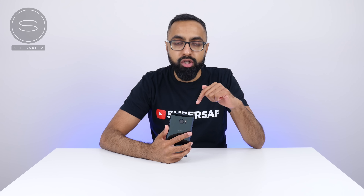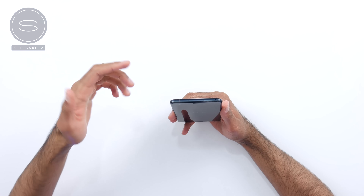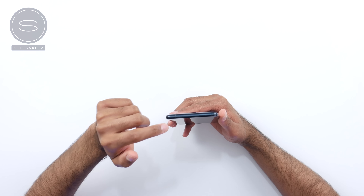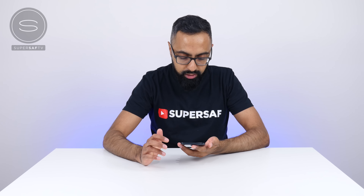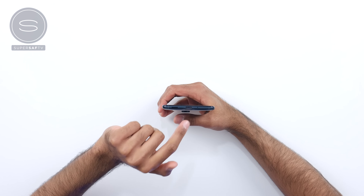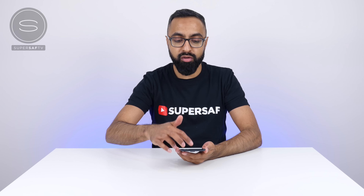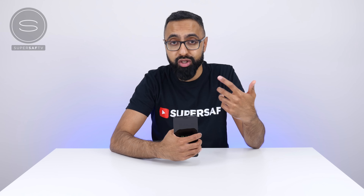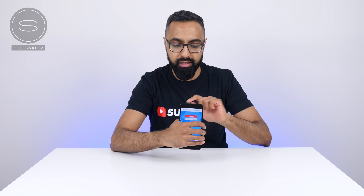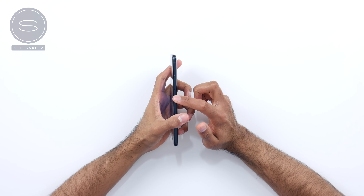Up top, there is a SIM card tray which also has space for a micro SD card. There is already 64 gigabytes on here as standard, but you can expand that — definitely a nice touch. It looks like a secondary mic here. Along the bottom, you have a USB Type-C port and a speaker — this is your secondary speaker. You do have HTC BoomSound, so you've got one in the earpiece as well as at the bottom. And then you have a mic. One interesting thing here is there is no headphone jack — HTC have opted not to go for one. On the left-hand side there is nothing, and on the right-hand side you have a volume rocker as well as your standby button.